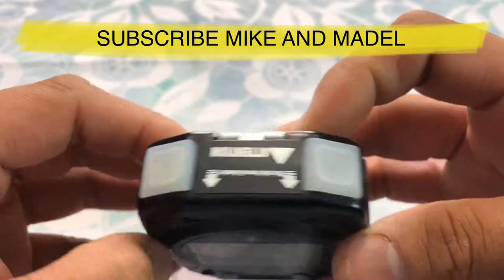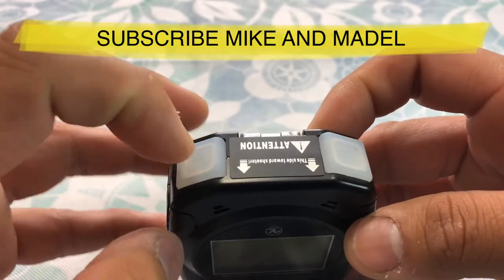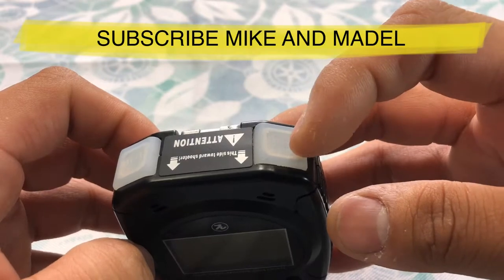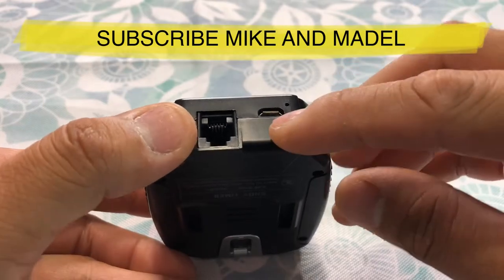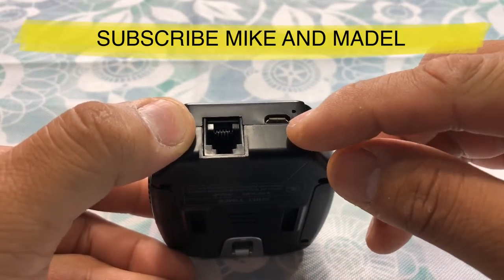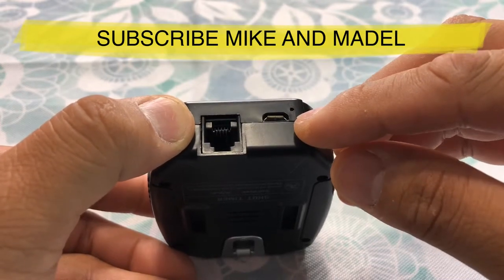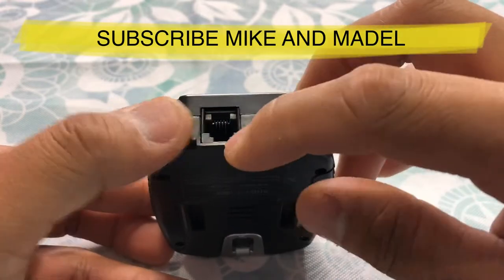There's a logo, start, review, and stop. This start button will actually have a green LED, and the stop button will have a red LED. This is your charging port — when you charge it, there's an LED here that will show red, and once it's fully charged it will have a solid blue LED.